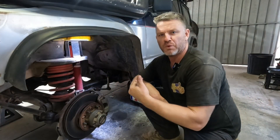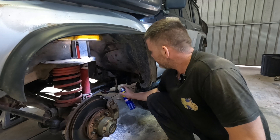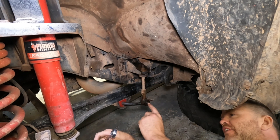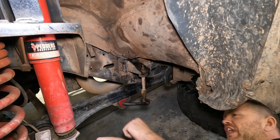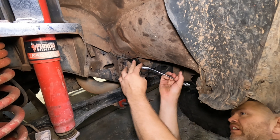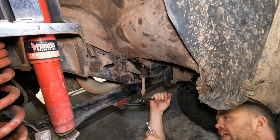I've just got it jacked up with the wheel off to make it easier for filming. What we'll do is spray a bit of WD-40 all over those threads just to make it easier to undo. I start by undoing that top nut, because it's held by the lower ball joint there. If that ball joint has all collapsed you can use a pair of multi grips or a shifter to hold it, and then undo that top nut. Then we'll move on to the ball joint and undo that.